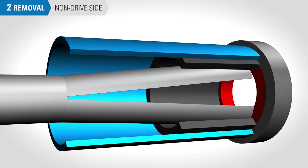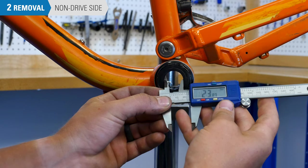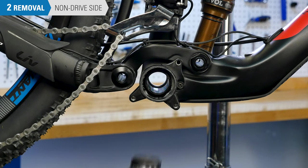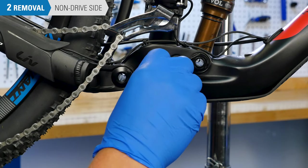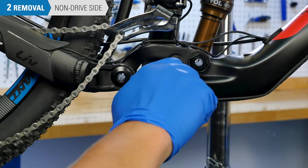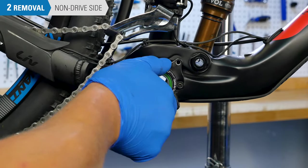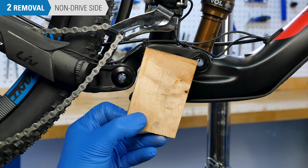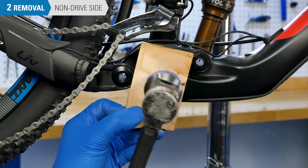If contact with the bearings is unavoidable, or the inner diameter of the bottom bracket is too small for either removal tool, you can use the drive side cup to remove the non-drive side. Reinstall the drive side cup two to three full turns into the non-drive side. Place a block of wood over the drive side and tap with a hammer to free the non-drive side cup.